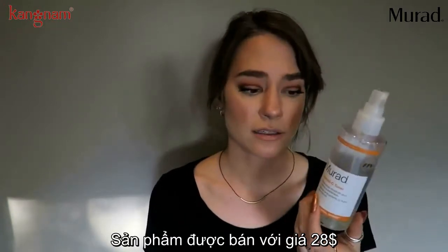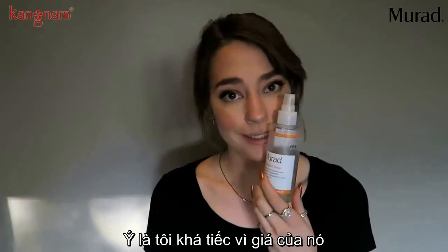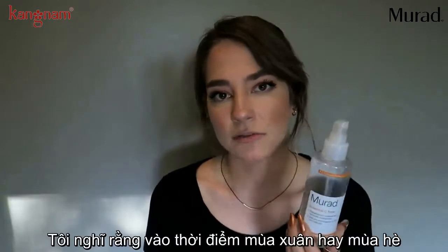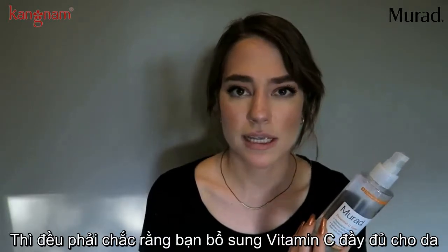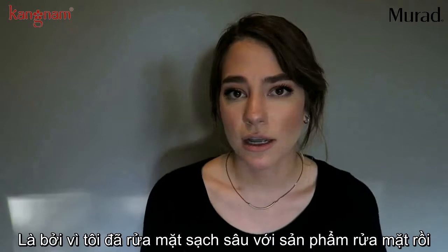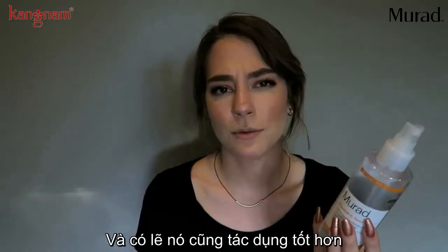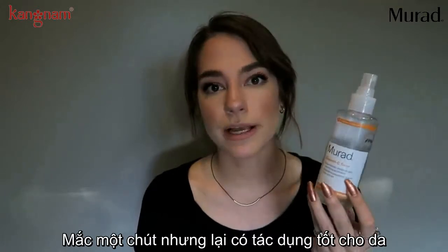I got this at Sephora and it retails for $28. That's pretty pricey for a toner — you can see how low mine is getting. There are toners I've used before that I like and cost less money. But at this point in spring and summer, I like to make sure I'm adding vitamin C into my regimen and this really helps. To recap: I use it in the morning, saturate a cotton pad with it rather than spraying it directly on my face, and I find it works better that way.